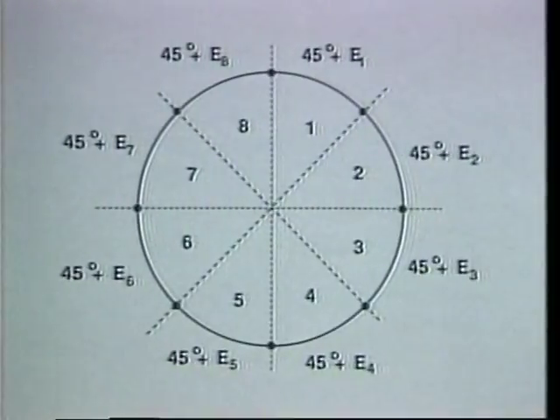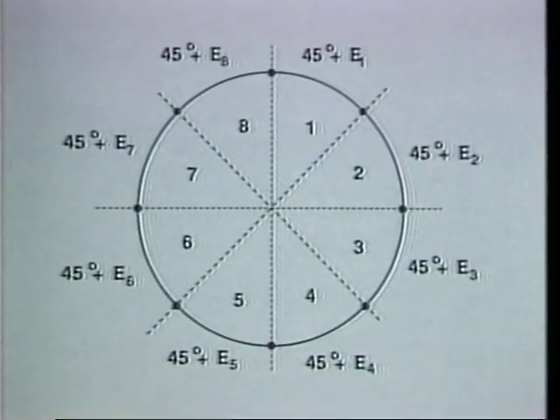The division of the circle principle involves the following: the 360 degrees of a circle can be divided into any number of equal intervals, each of which will have its own amount of error. However, when the circle is closed — that is, upon returning to the exact starting point — the sum of all the interval errors will be zero.